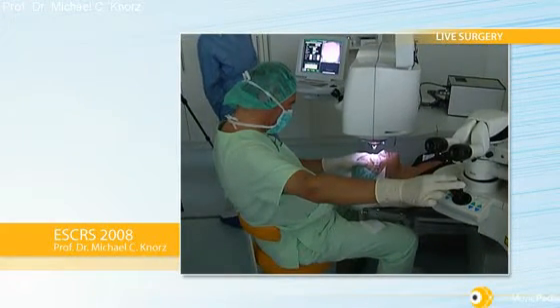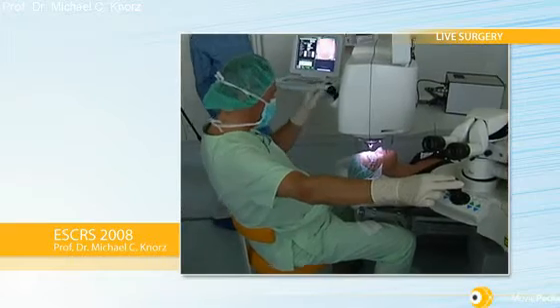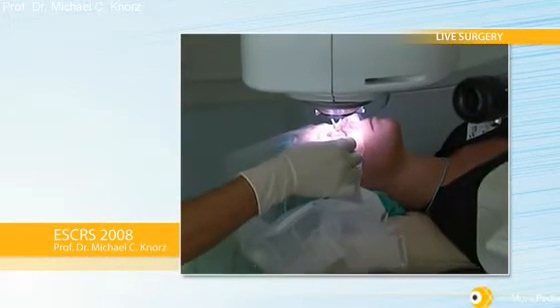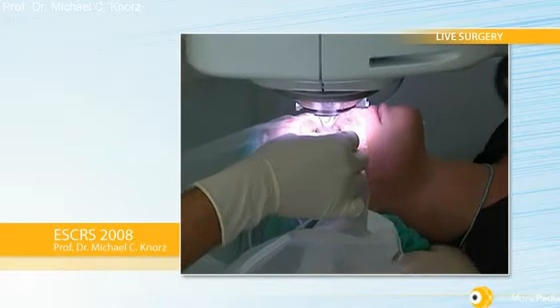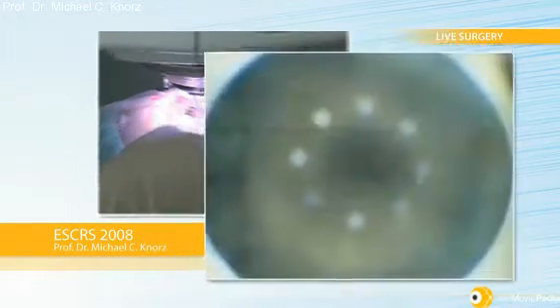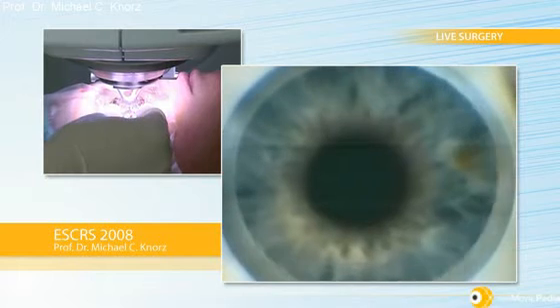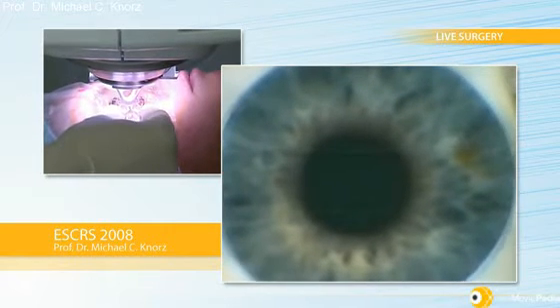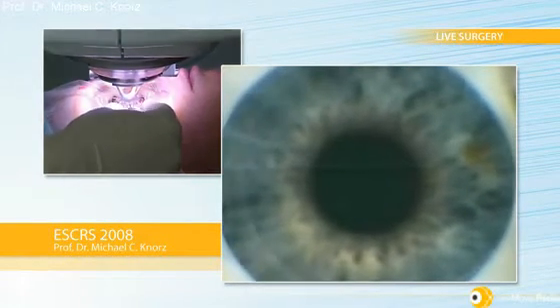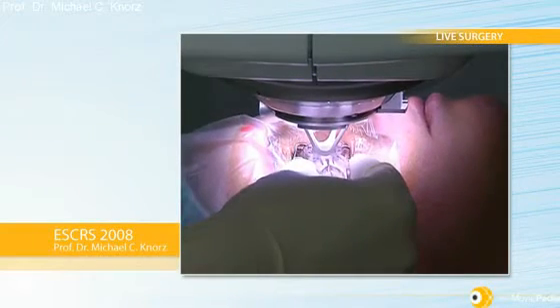Now I tilt the eye slightly away, bring the head slightly away from the eye, bring up the patient's bed, and then dock. Once I'm centered to the suction ring and I hear the beep, I will open the suction ring and let the applanation cone come down on the cornea and make sure I get a little bit of a meniscus, especially at the 12 o'clock position.